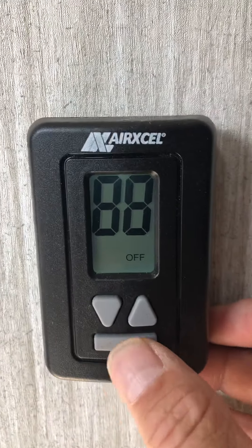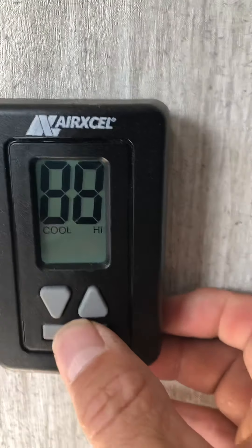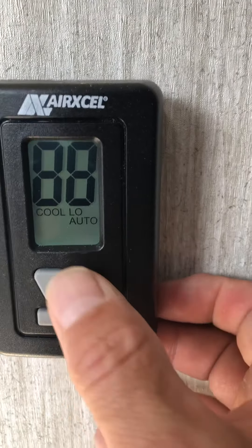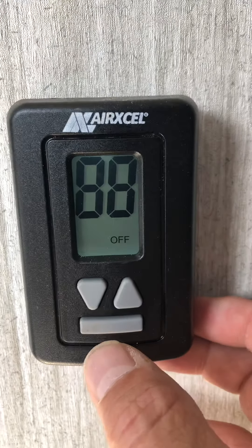Here's your heating and cooling. One button on the bottom — you can do fan on low or high. You can do the air conditioner on low or high. Auto is the thermostat control, and then heat, and then that's off.